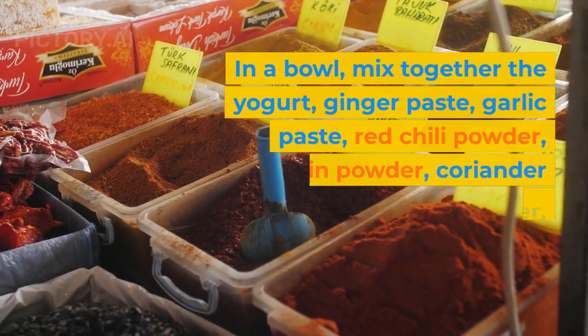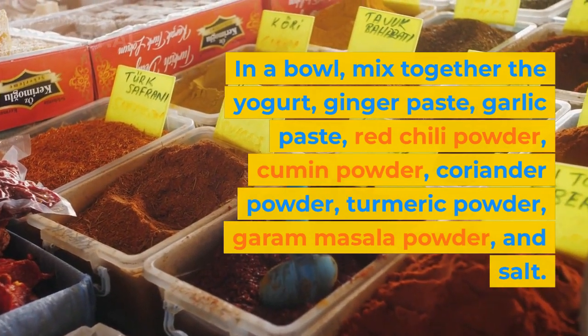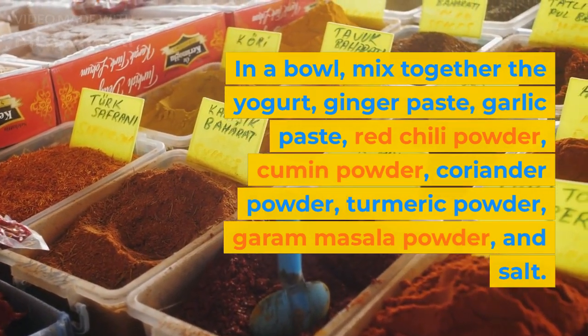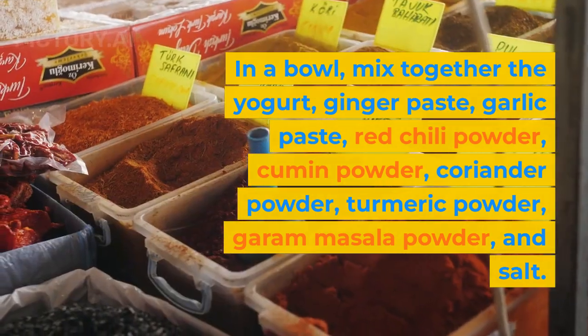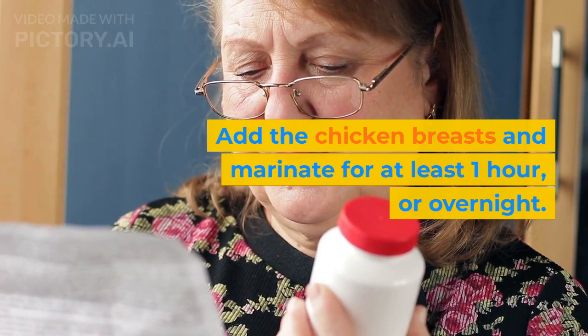In a bowl, mix together the yogurt, ginger paste, garlic paste, red chili powder, cumin powder, coriander powder, turmeric powder, garam masala powder, and salt. Add the chicken breasts and marinate for at least 1 hour, or overnight.